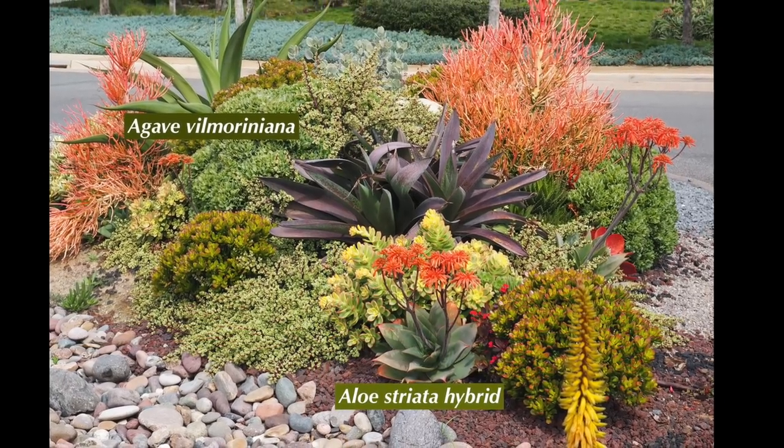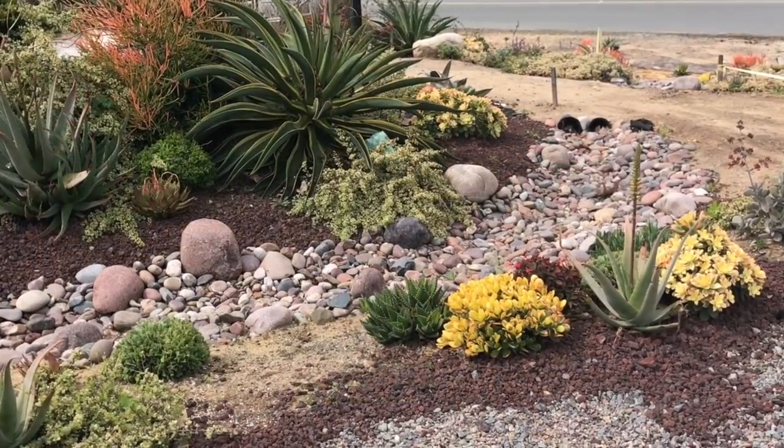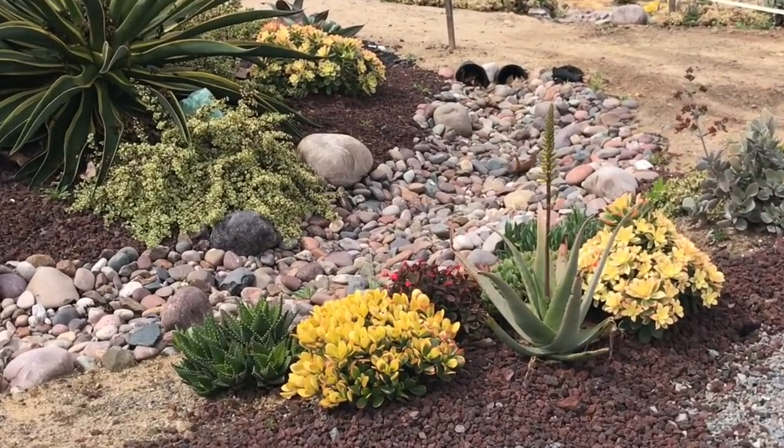The Aeonium kiwi repeats the variegation of the Portulacaria afra variegata, or variegated elephant's food. There's allostriata, or an allostriata hybrid. They stay small and give you those really wonderful bright pops of orange. There's a natural terminus for the dry creek bed.